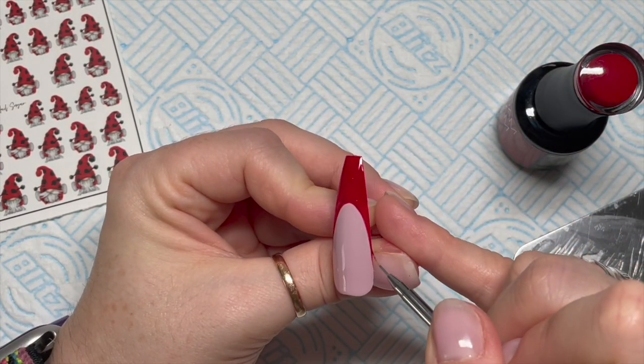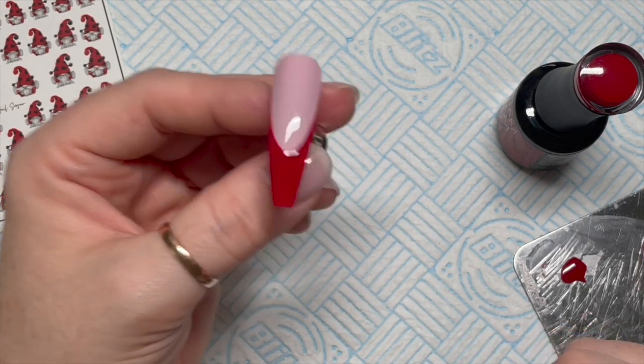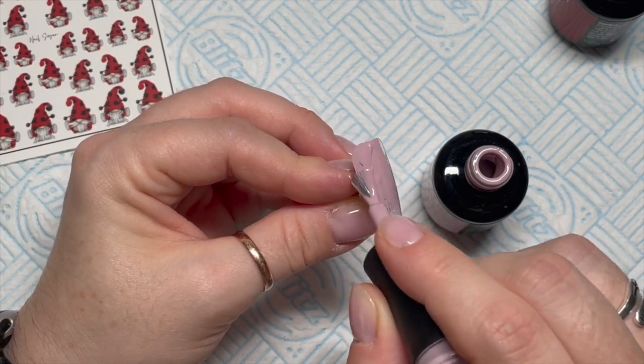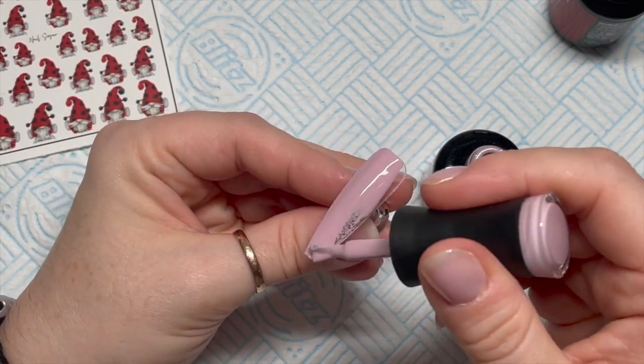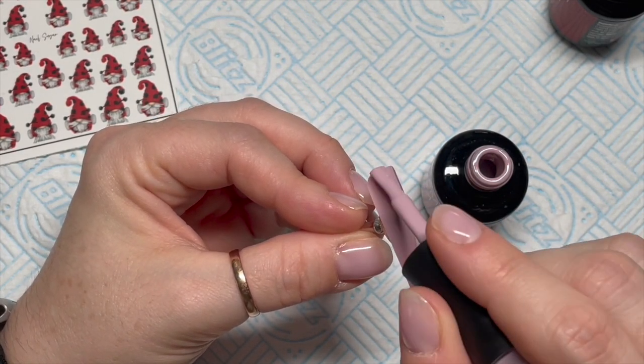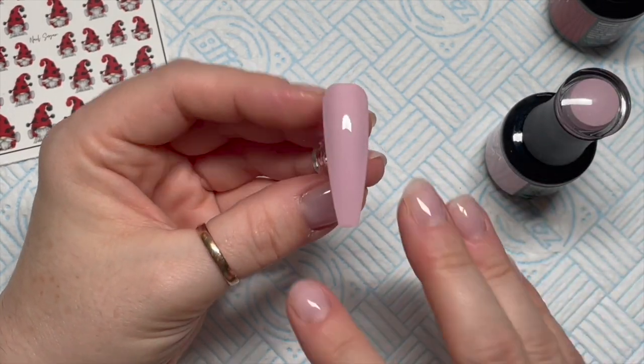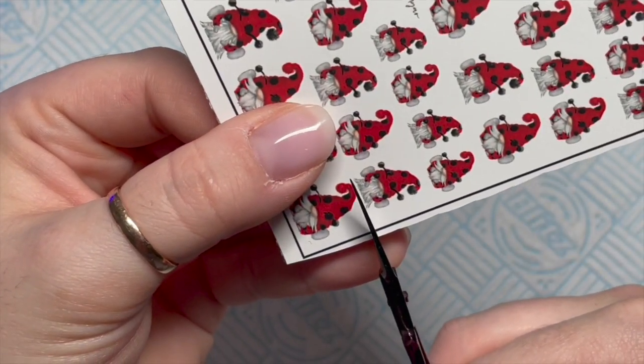Sometimes if I've got lots of excess gel polish on my palette that I want to use up, then I'll use my brush to fill it in with the gel polish that's on the palette. If I haven't, then I'll just use the bottle brush because it's just a lot quicker. But if I use my detailer brush, it's because I want to save and not waste all that gel polish. Right, so we've done our French.